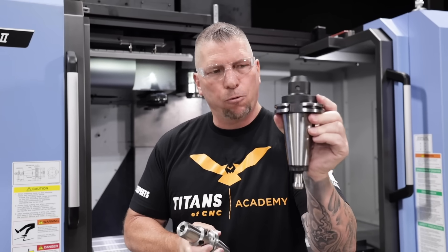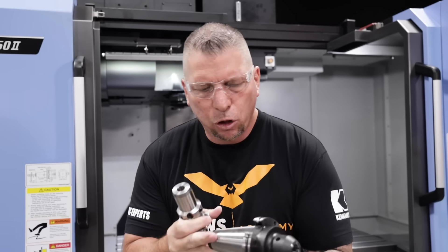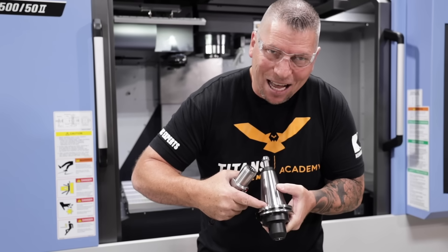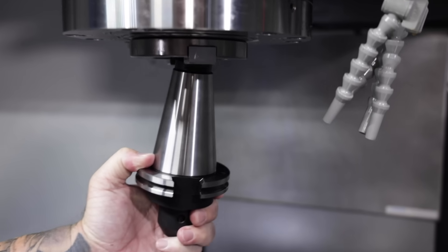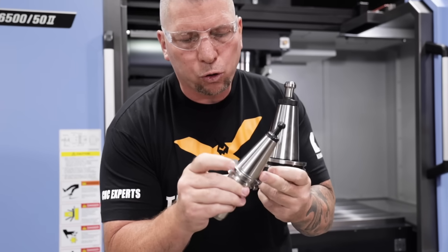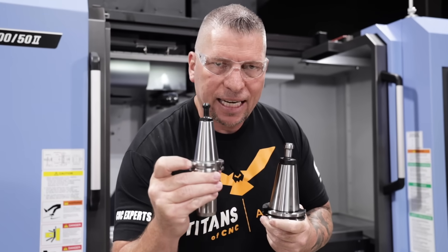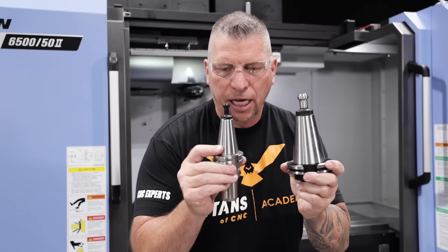One thing is it's a 50-taper — big old 50-taper — and this is a 40-taper. You can clearly see the size difference. When you look at the 50-taper and the margin between the taper and the flange, you can see it's limited. Therefore when the tool goes up, the flange has a perfect connection — it doesn't rock. On a normal tool holder, the margin is bigger and the flange is kept from hitting up against the spindle.